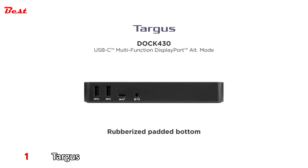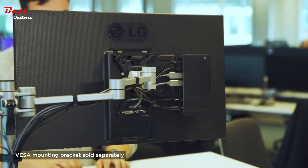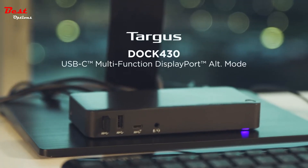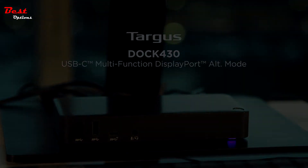The rubberized padded bottom protects against scratches, while the VESA mounting provision allows use of the Targus VESA mount bracket to hold your dock behind your display. Targus Dock 430 — the most versatile alt-mode USB-C docking station.